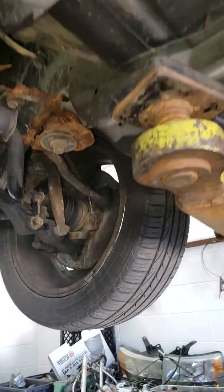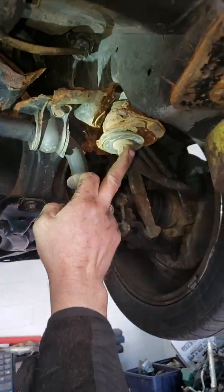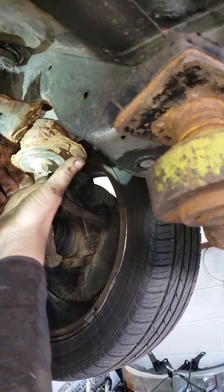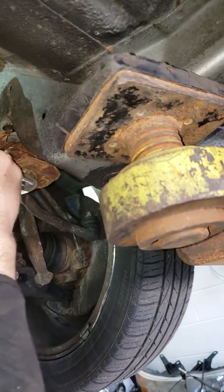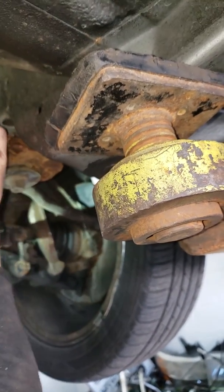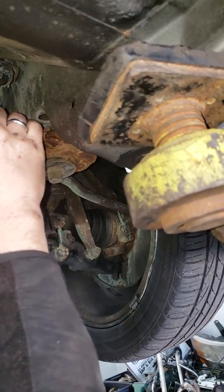This whole metal piece here that wraps all the way around is your subframe. And this whole corner here, as you can see, the bolt goes up here to hold this back corner up. But there's nothing attached to that because the rust has — and every time the sway bar moves, see it's scratching on that piece causing that little noise you're hearing. That's what's causing the noise.